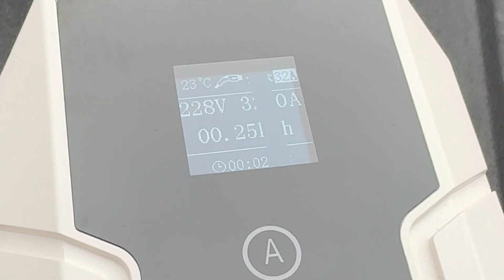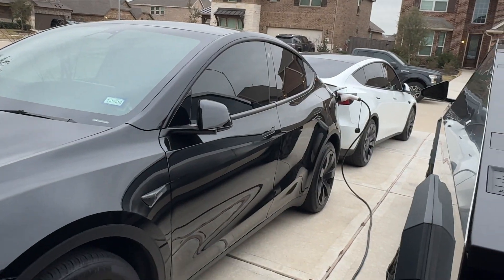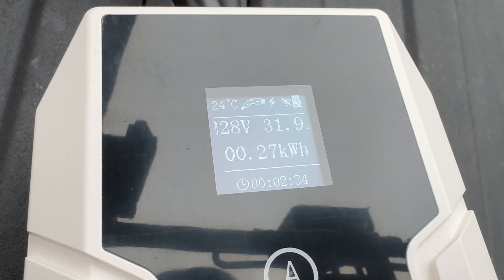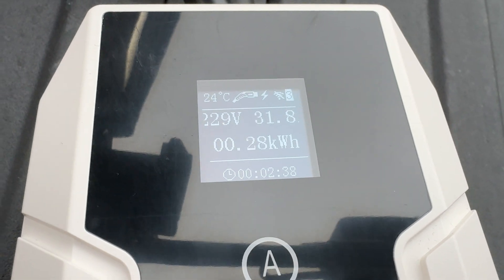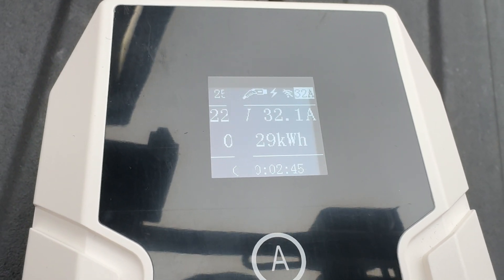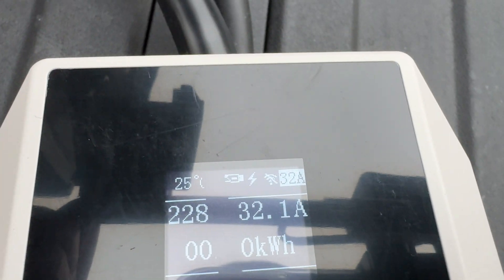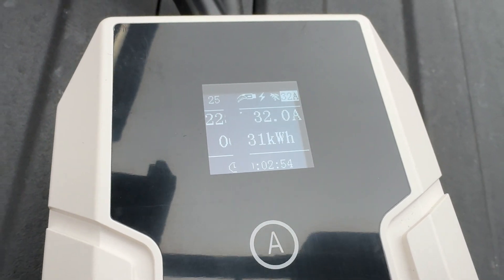We can see it is charging the Tesla Model Y from the Cybertruck bed, with a 25-foot-long cable. It is pushing 228–229 volts out of the charger to the Tesla Model Y, and it is pushing 32 amp — which is a great reading. It's pushing 0.29 kilowatt-hour. So 32 amp is what I was concerned about, and it is doing the fast charging you're supposed to get.